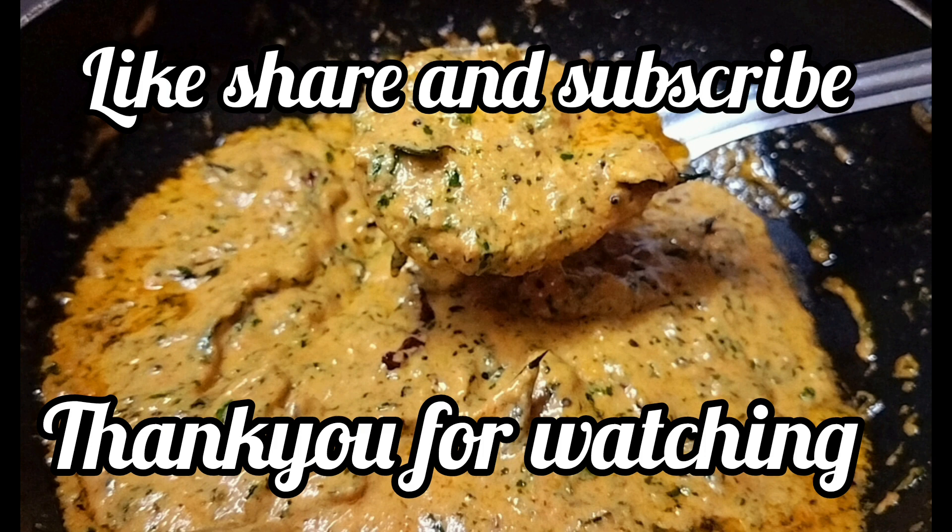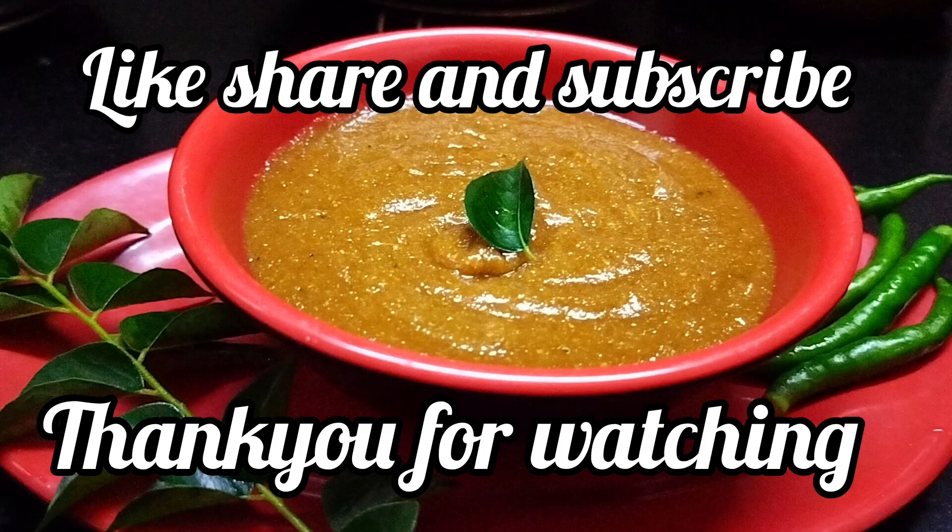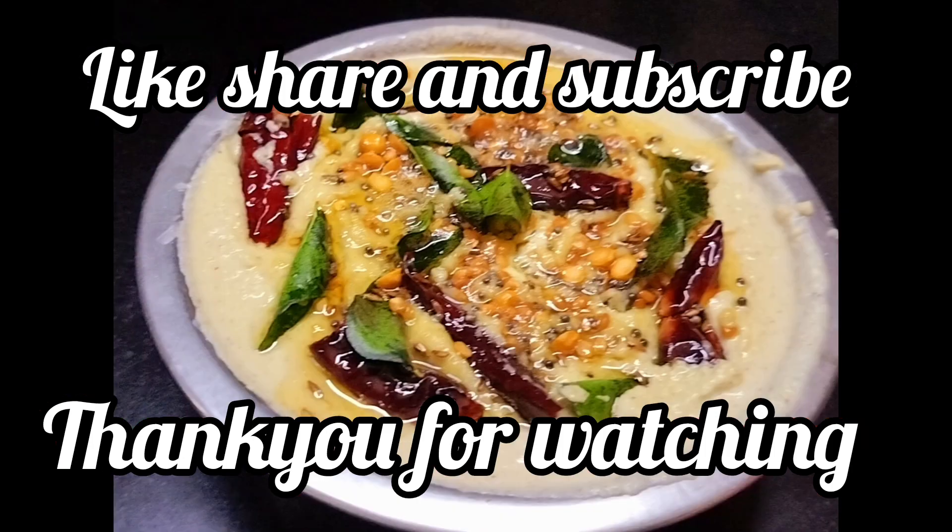If you like and share this video, please like and share. Thank you for watching. Bye bye.